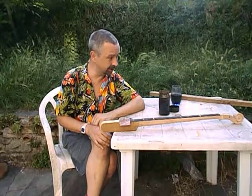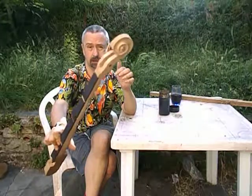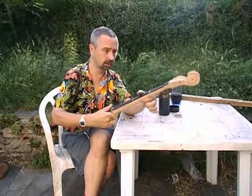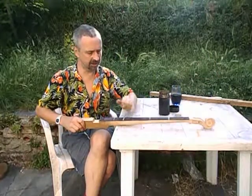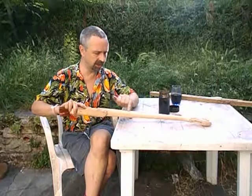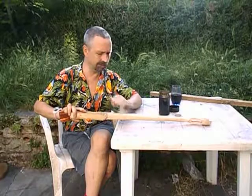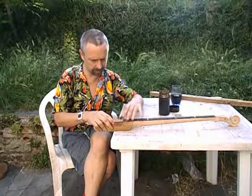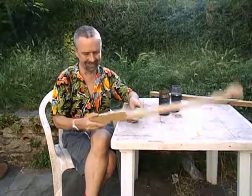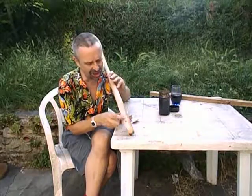I'll sand it down a bit — I'm going to leave that. It's near enough. It's got the idea. Smooth that down so that it's not black anymore, it's kind of in between. The wood will go a lovely amber shade once I put some oil on it.